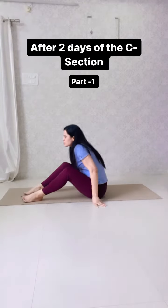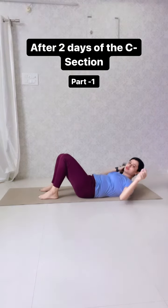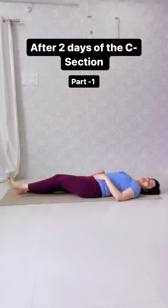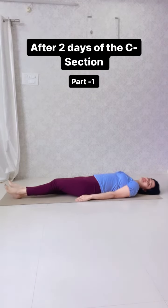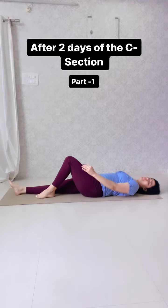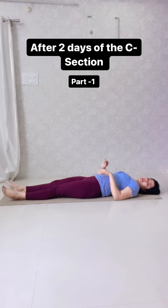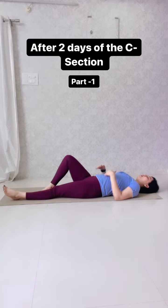For C-section mommies, we start with lie-down exercises. Lying down helps increase the healing of the stitches. First, we spread the legs. With the first leg, lightly move and drag it out, then bring it back. With the second leg, we drag it out and then bring it back.